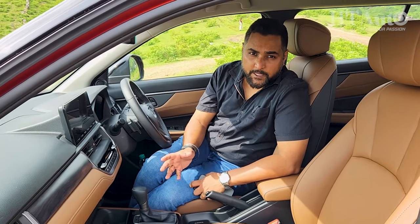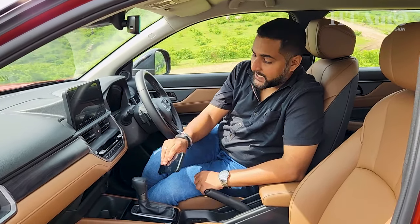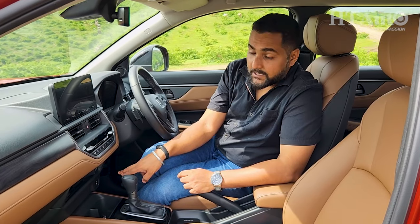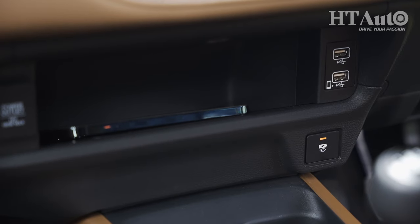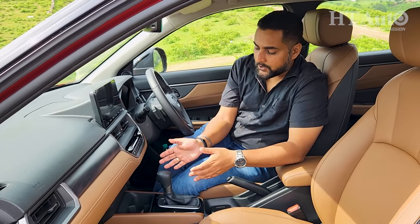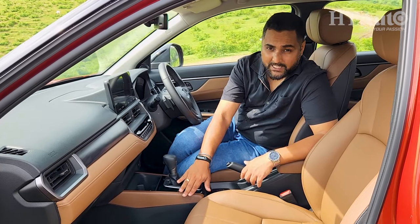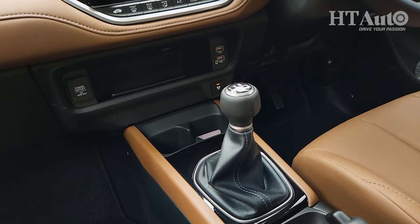On the center console there is a dedicated space to park your smartphone, and for compatible smartphones you can wirelessly charge devices — just place the phone here and wireless charging starts automatically. Interestingly, there is a physical button to switch off wireless charging, which is very useful if you are careful about overheating or overcharging your device. If your phone doesn't support wireless charging, two conventional USB ports and a 12-volt charging socket are available. Just below the wireless charging section are two small cup holders, and the brown finish in hard plastic continues into the center console with a piano black finish next to the gear shift lever.